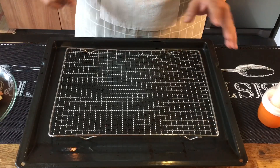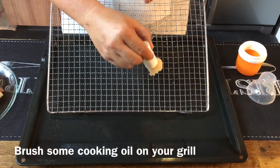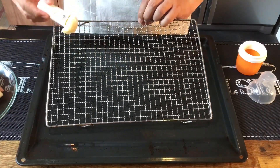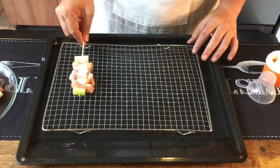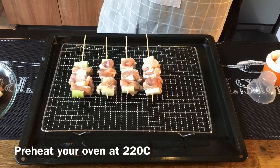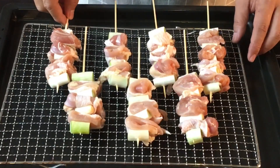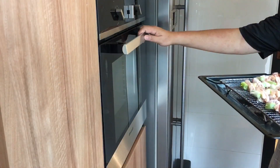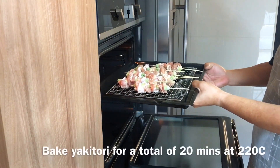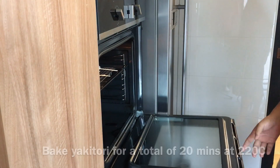Now we're prepared to roast the chicken skewers. First you need to oil your grill so that the meat will not stick onto it — just move it up and down to make sure the grill is well oiled. Then we just place the chicken on top. I've heated my oven to 220 degrees Celsius. We're going to put this in the oven now at the third rack level, and we are baking this for 20 minutes.